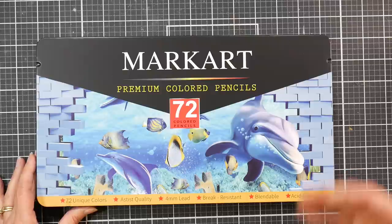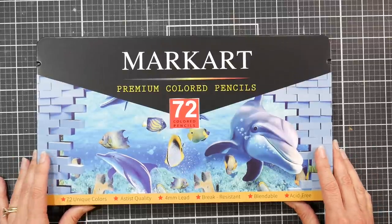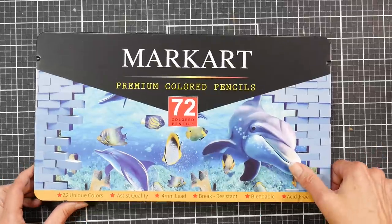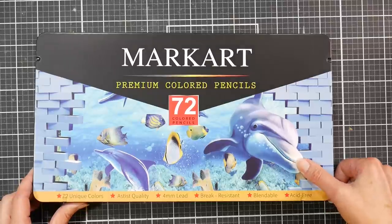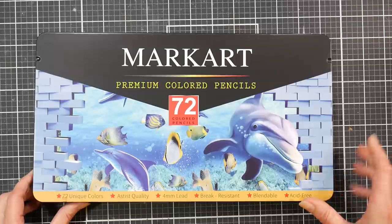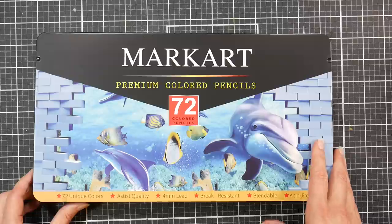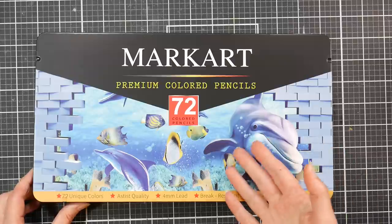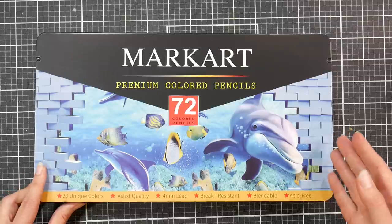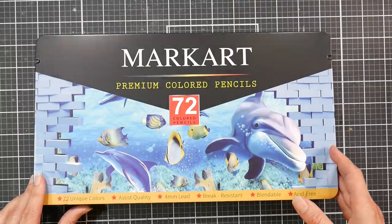I thought I would just wait and see whether they stuck around, because sometimes budget pencils are kind of fly-by-night. After that they released a set of 72 and then a set of 120, so I was keeping my eyes open for a sale. During Prime Day the set of 72 went down to $20 and that's when I bought them. The 120 set was twice as much, so this was the best per-pencil price and would give me a good overall look at the pencils — and people had requested this as a product to review.